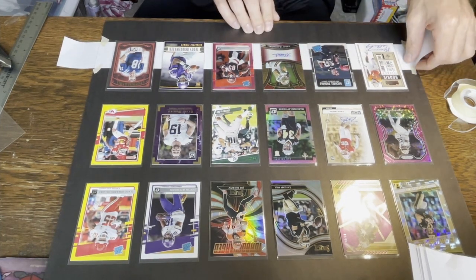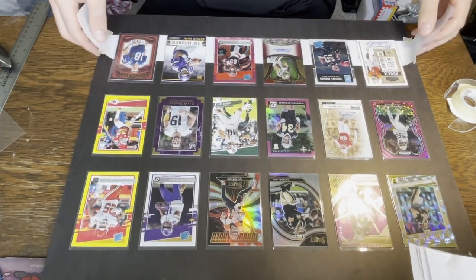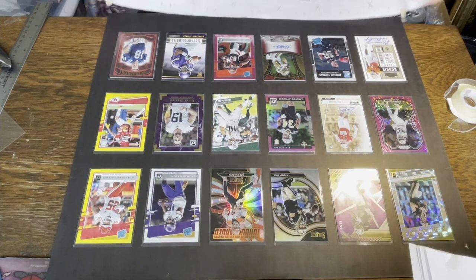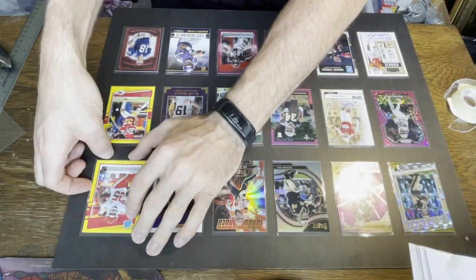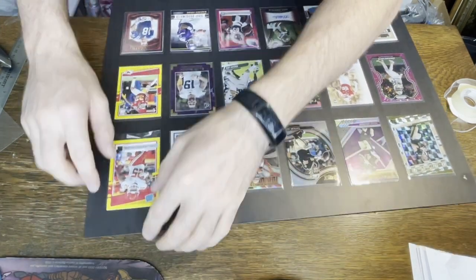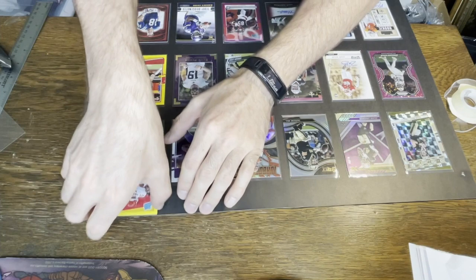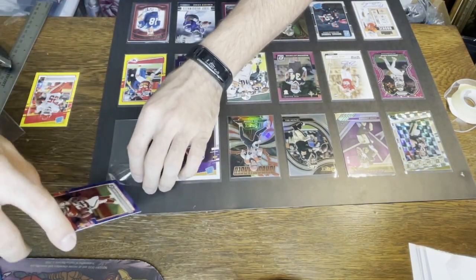Once all the cards are stuck down you can remove the paper template. One of the bonuses to doing a card display like this is that if you ever want to trade one out or upgrade a card, it's pretty simple to just slide the card out of its sleeve, grab a new card, and put it in that same sleeve.